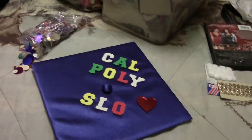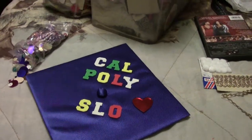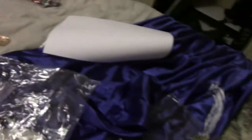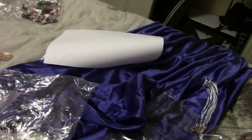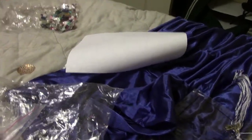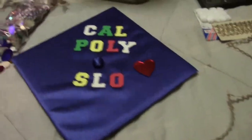But yeah, that's my cap. And that's my gown over there. That's my tassel. And that's my alarm clock and my pillow and a piece of paper that I was trying to draw on, but I'm artistically challenged. So I decided not to and just do it — and actually, I don't think it's that bad.